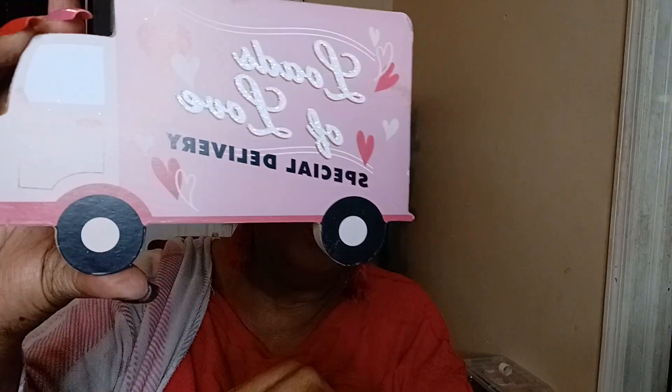And this was super cute — it says 'Loads of Love, Special Delivery.' I don't know what I'm going to do with this, but I'll probably put it on a stand. I have to think about it — right after Valentine's Day comes other holidays. But this is really, really good. You know, you can always use it any time of the year — just loads of love.